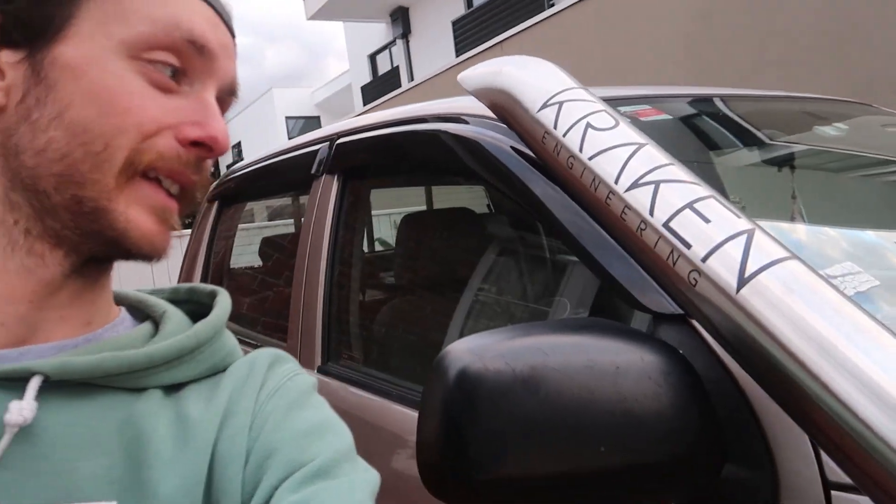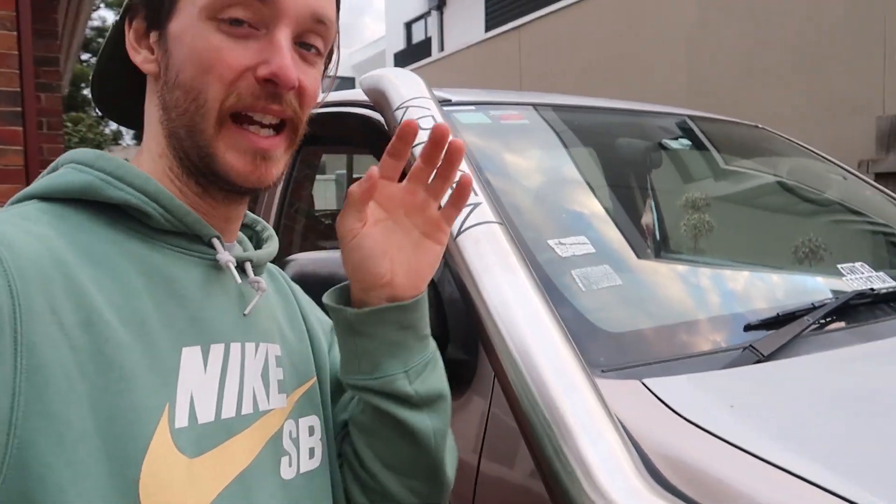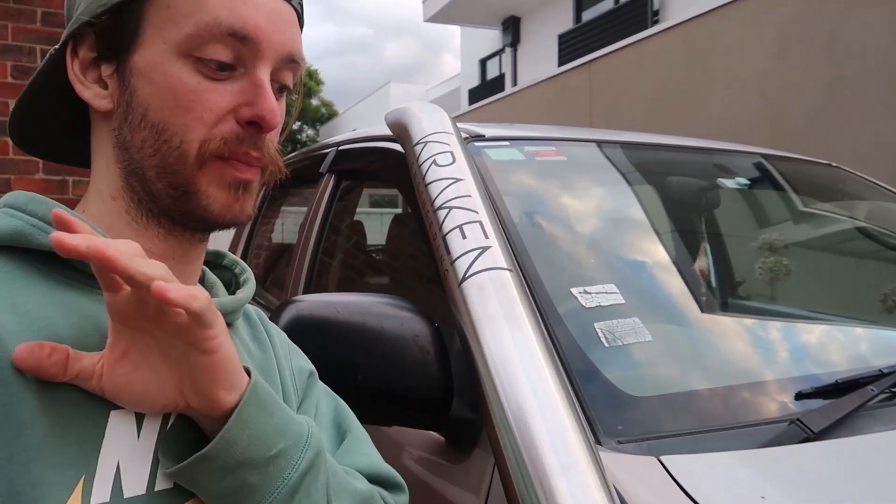At least the car has a snorkel now, because now we can go and hit some massive bog holes - well sort of massive, I don't have lockers - but we can go through river crossings and do all the touring stuff and fun stuff as well. So get keen for trip videos and a bunch of other videos coming with the HiLux.